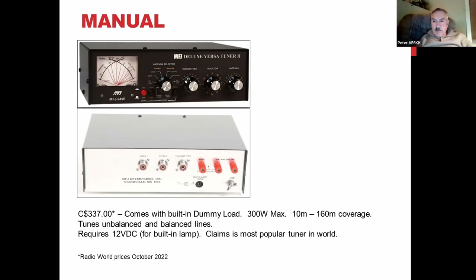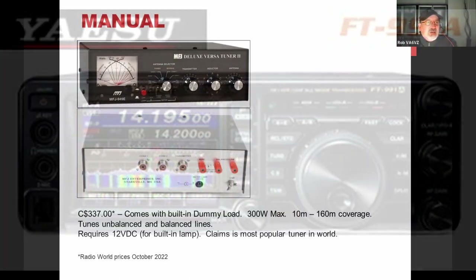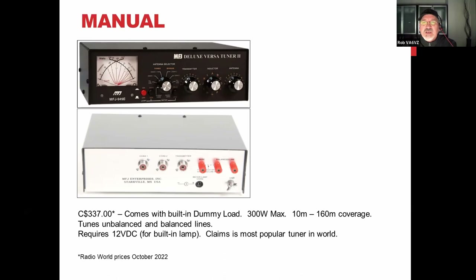Peter notes that the unwritten rule of HF is to always glance at your SWR before transmitting. If it's less than 2 to 1, you're good to go and don't need to worry about a tuner. He really recommends having a power meter in line at all times — like his MFJ-993 automatic tuner which has a bar graph meter showing forward power and SWR. That way you always know everything is good and nothing is burning up.